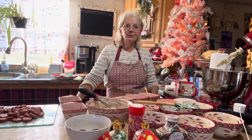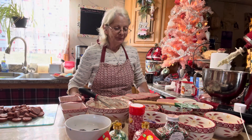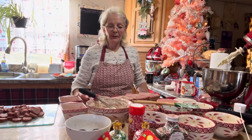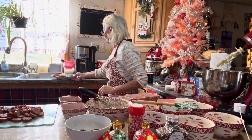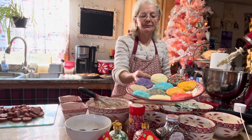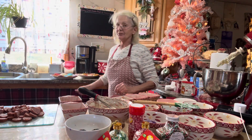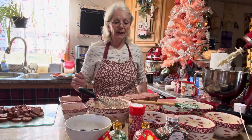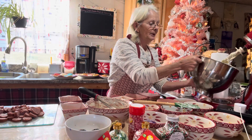Hi everyone, I'm back, welcome to Granny Deb's. Now we made the pudding cookies — as you can see, I did up a few batches of these using the white cake mix. Now we're going to do it the old-fashioned way without a cake mix. It's really easy.